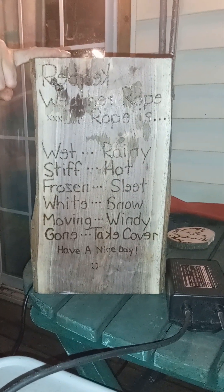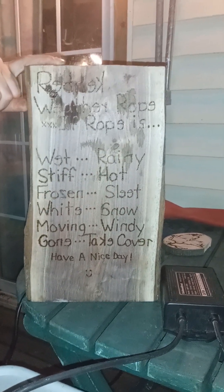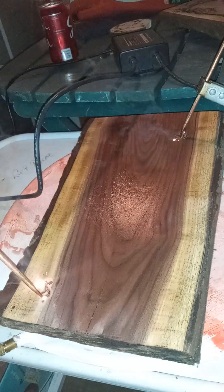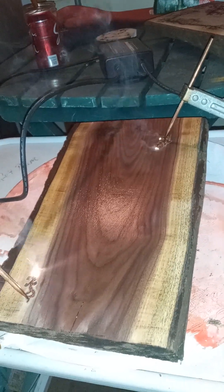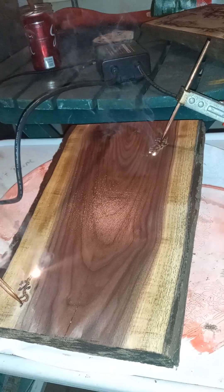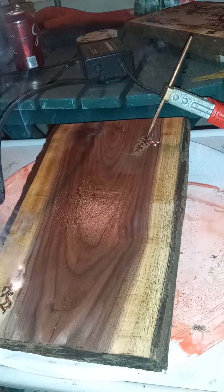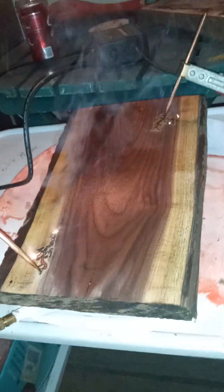I'm trying something new. On one side of this slab of black walnut is a redneck weather rope, and then I'm going to do fractal burning on the other side. I did one a couple weeks ago and it went painfully slow, but this slab here has been laying outside for six or eight months or something, so it's quite a bit drier than the first one I tried.